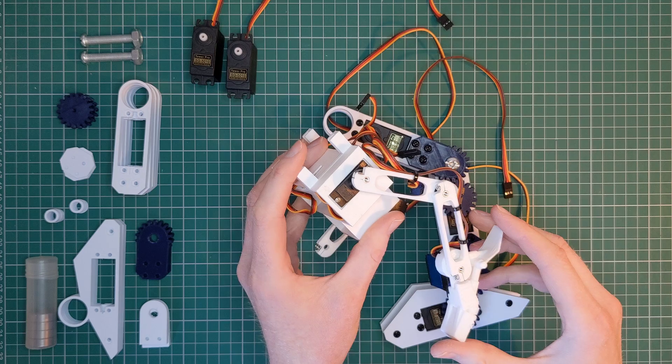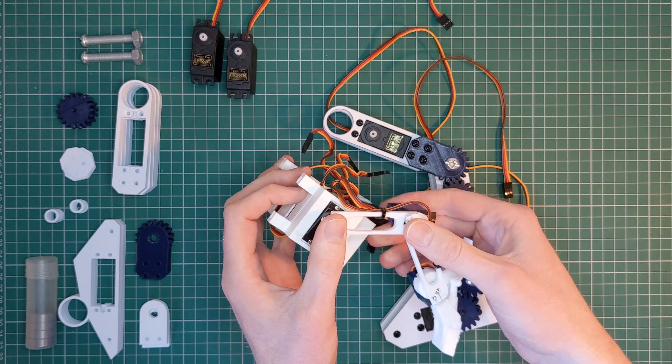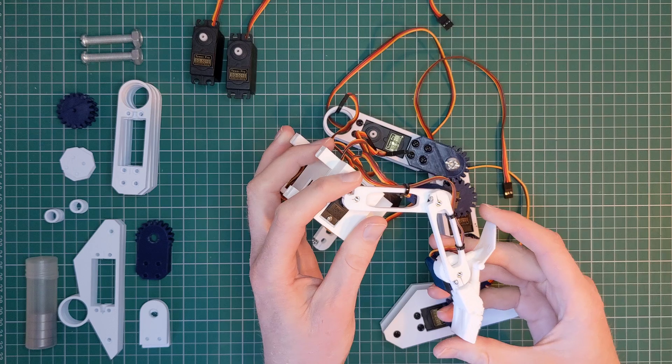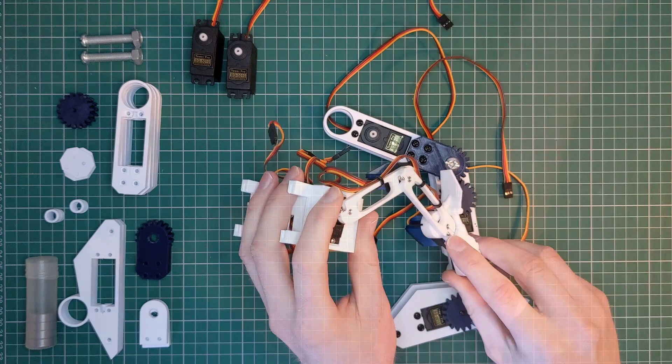The original leg I created for the robot was very simple. It relied on MG92V servo motors that were directly connected to each section of the joint. This meant it had a good range of motion but was very fragile, and after a while I found the feet would disconnect randomly despite adding screws to fasten them in place.